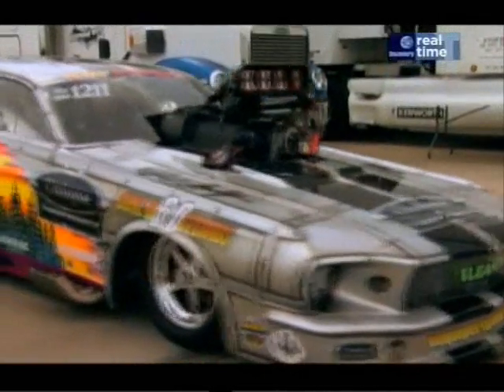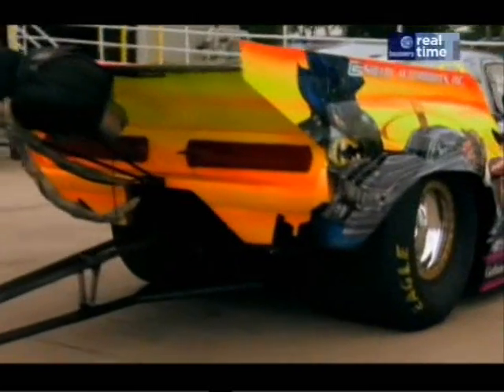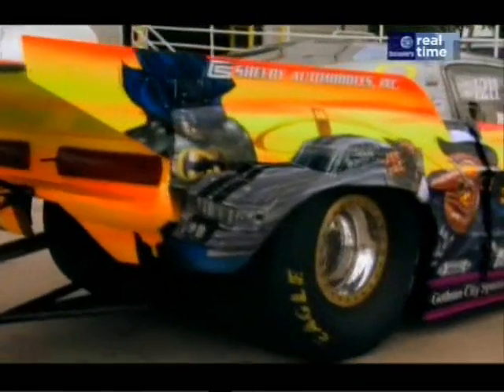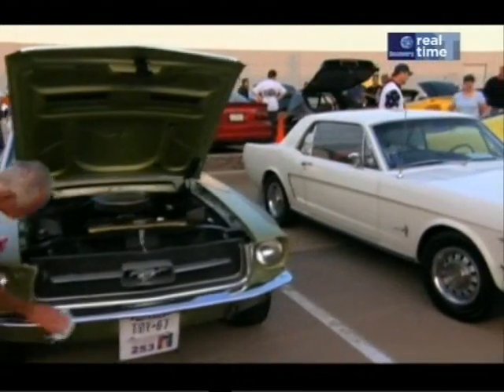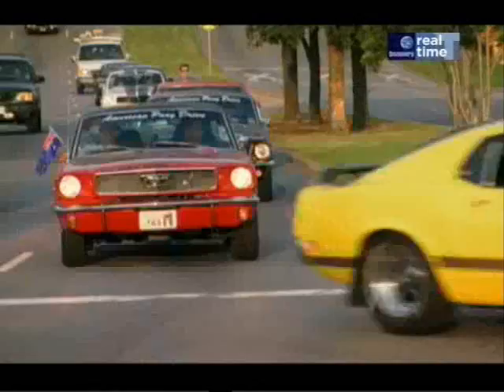This mutant version may have a lot more hardware, but underneath it all she's pure Mustang and she's ready to celebrate her ancestry. This is the Mustang Drive across America, a 40th birthday party the whole country can join in.